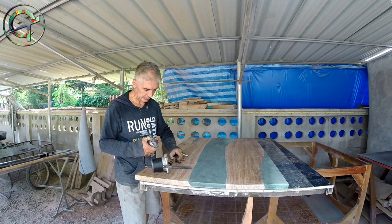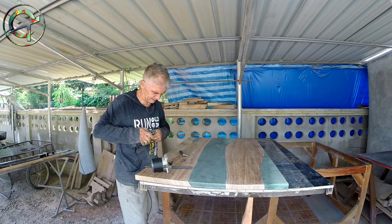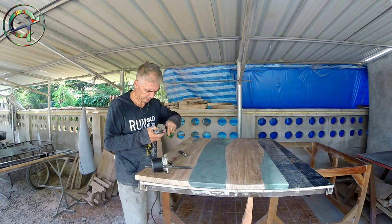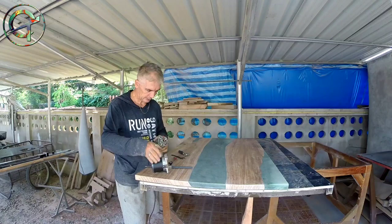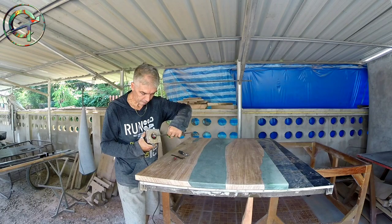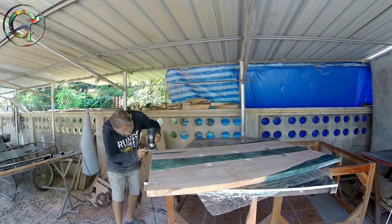I did routing with the smaller chamfer bit — one-eighth of an inch — on both sides of the table, lower and upper edges. I proceed now by increasing the chamfer bit to one-quarter-inch. I set my palm router with the proper cut depth and here I am ready for the second pass.